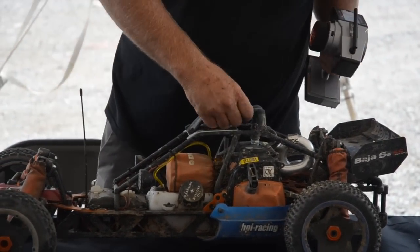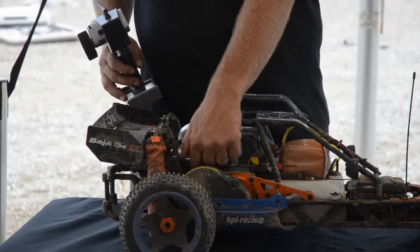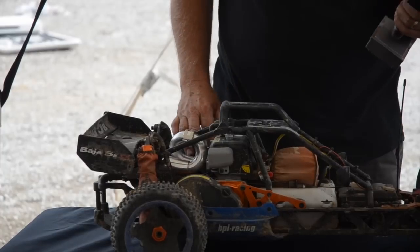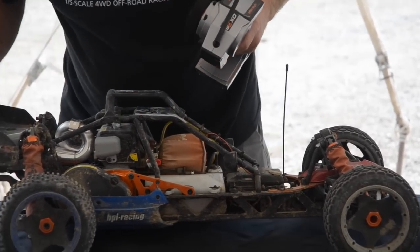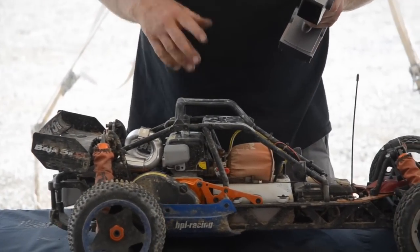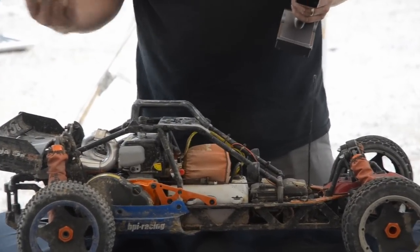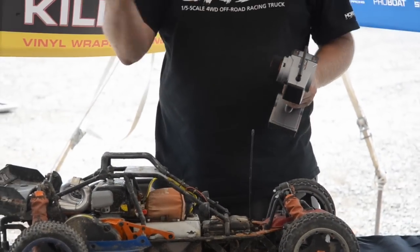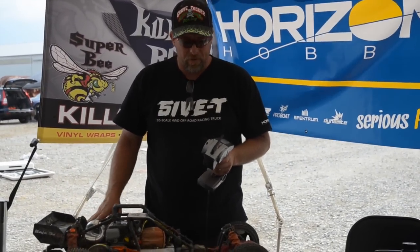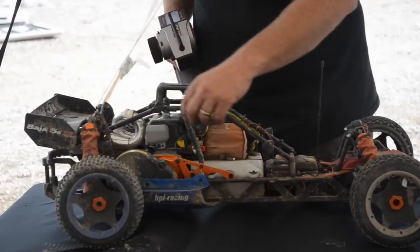A lot of guys want more brakes, so the first thing they do is get rid of that spring and put a silicone tube there, and then they still turn it up to 150%. What you're doing is overworking the servo, and you're going to end up burning it. The best way to do it: run it and hit the brakes. You want the rear wheels to slow it down as fast as they can. If you hit the brakes and it's locked up and sliding, you're not going to get any more brakes. So try to set your hit point so it's not overworking the throttle servo.